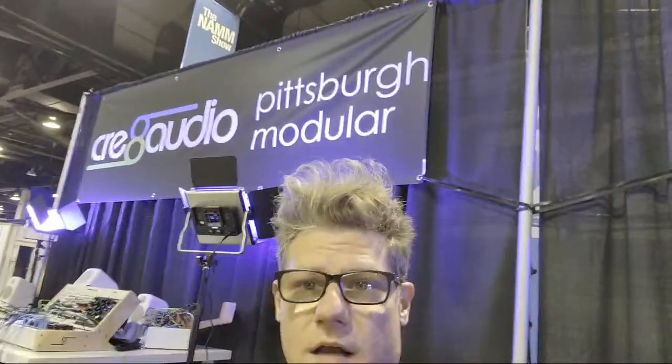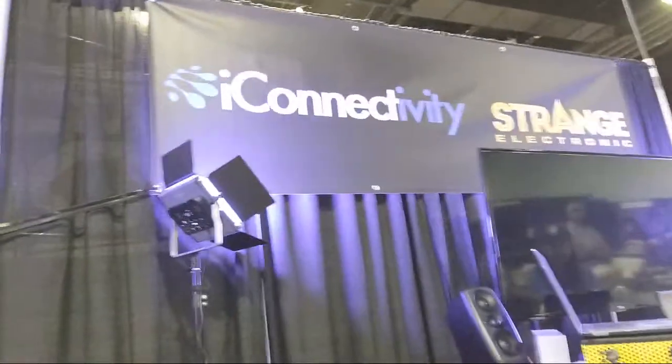Modular Synthesizers, here at Setup Day on NAMM 2020. Just gonna try to keep this as quick as possible. I'm sitting in the Create Audio Pittsburgh Modular iConnectivity Strange Electronics booth. Everybody is working hard to pull this thing together and it's been quite a day. We started with a big empty space and now we have some stuff set up, so I figured I would give you a quick tour of what we're showing here.